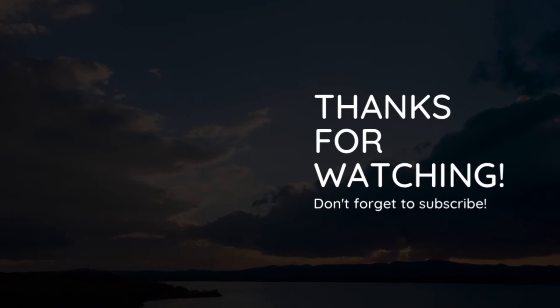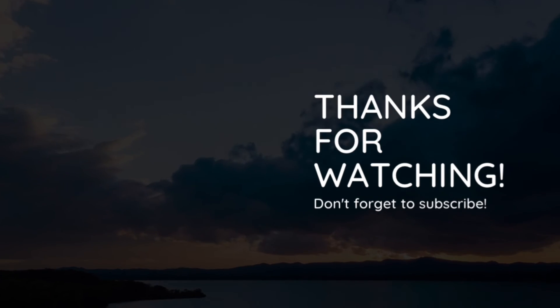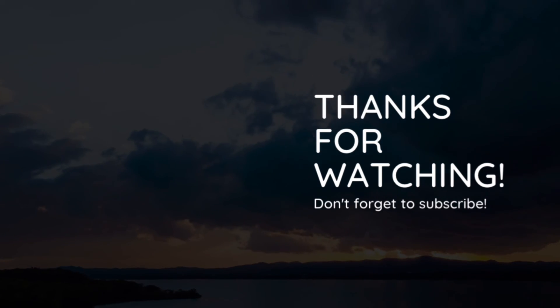So guys, that wraps up this video. I hope you liked it. Be sure to like and subscribe if you did. Let me know if you have any comments and I'd be glad to answer them. Thank you so much guys.